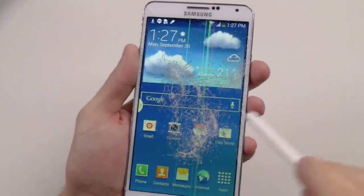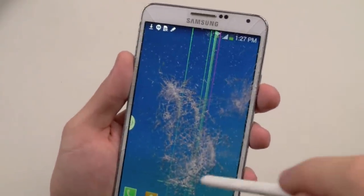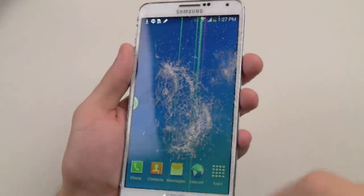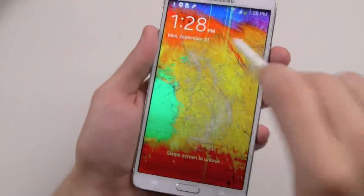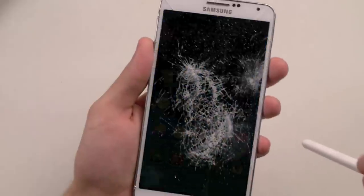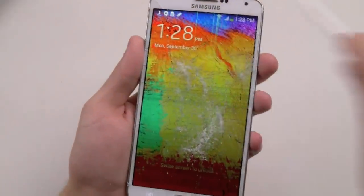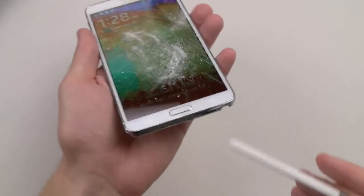Okay, there you go — seems like the color went back up, but obviously you've got weird-looking vertical green stripes going all the way from top to bottom. Let's unlock it again. It seems to dim again. Okay, so obviously it's kind of glitching — phone still works. Let's continue.